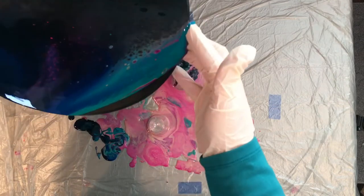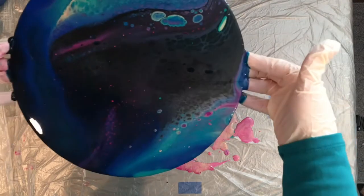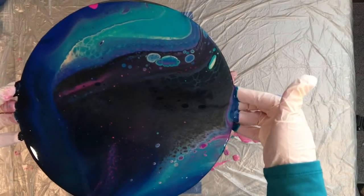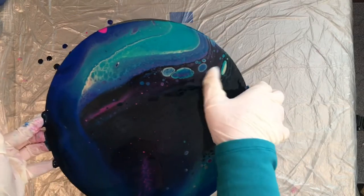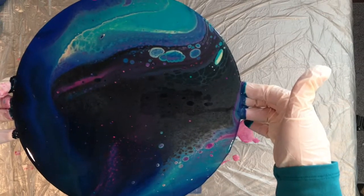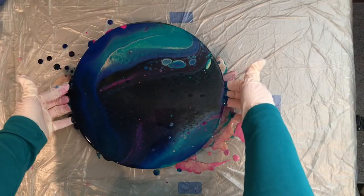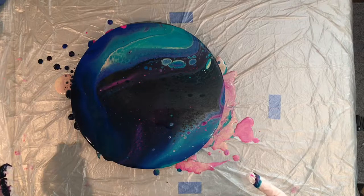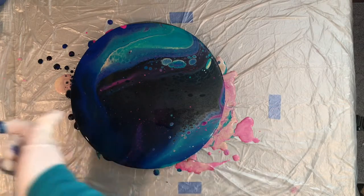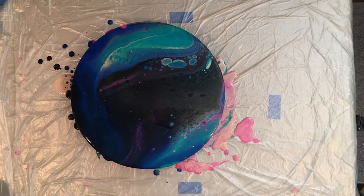Boy, that black really took over — holy cow. Some of the pink is popping back up though. I'm not sure that I love all that black on there. I'm getting some kind of crazy cell action there. I think we're just going to let it go and see what it does, because I see some other things popping up through the black. I really thought I would have a lot more vibrant color, so I'm wondering if maybe we should torch this just a tiny bit to see if we can get some more stuff popping through.